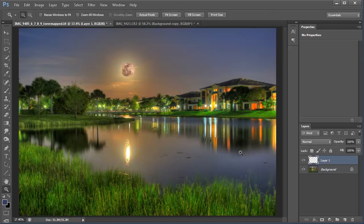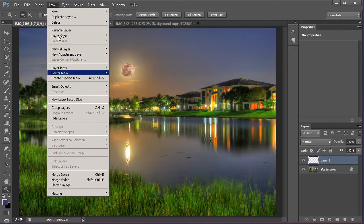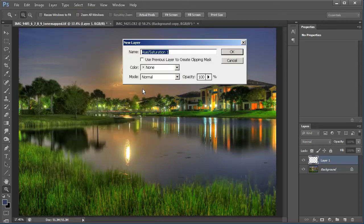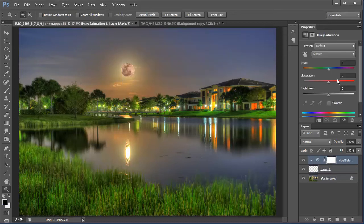We're going to adjust by going into Layers, New Layer Adjustment, and using Hue and Saturation to adjust the color just a little bit on the moon. I'll click 'Use Previous Layer' so this only affects the moon layer. Then we'll play around with the colors until it looks like it belongs in the image. Right about there looks pretty good, so I'll leave it at that.